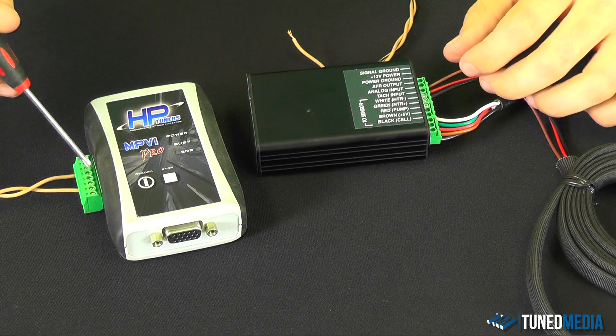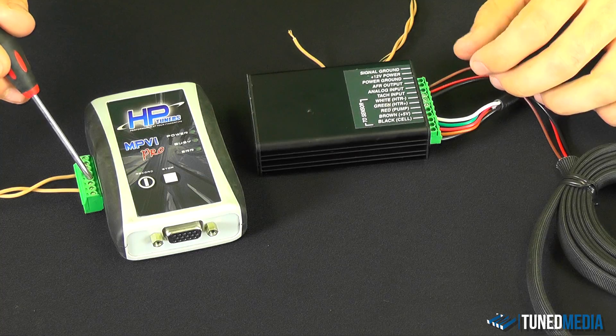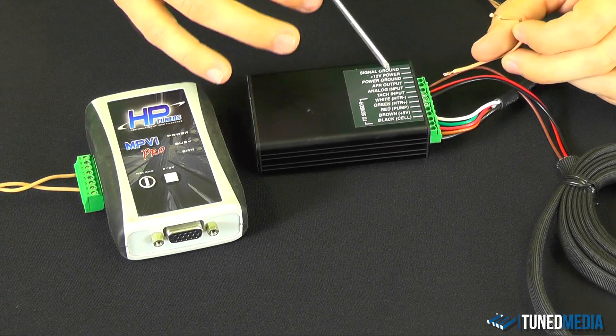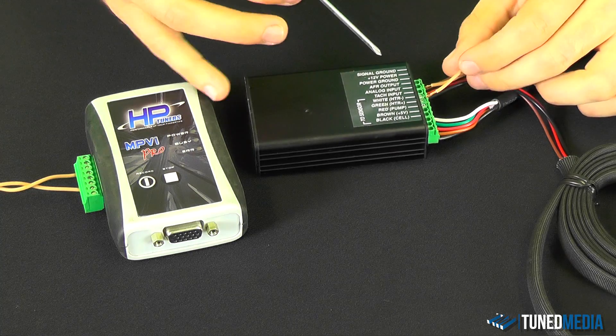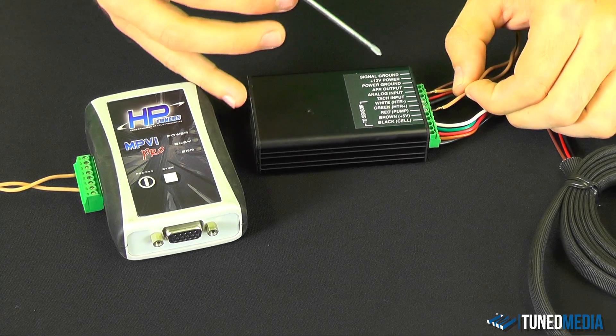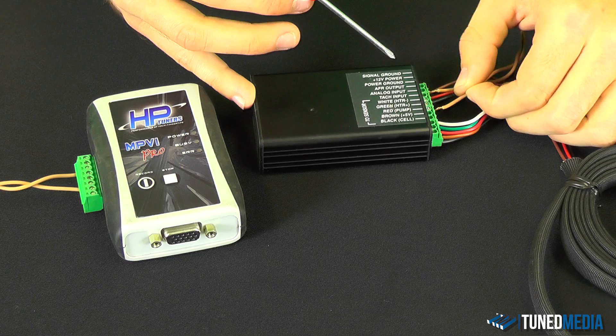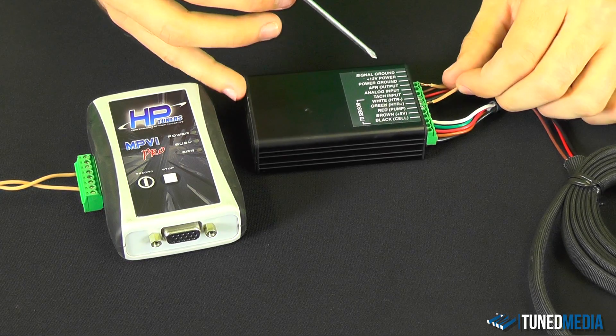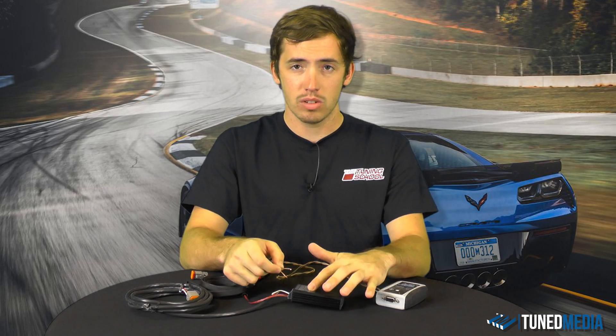If you add an additional wire and run it from the signal ground on the wideband unit to pin 5 — the ground on the HP Tuners unit — you'll eliminate that discrepancy and clear up that signal. So simply add one wire: a ground wire from signal ground on the wideband to pin 5 on the HP Tuners unit.